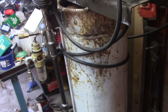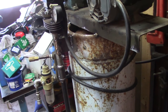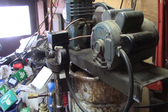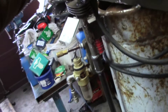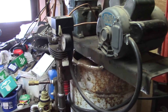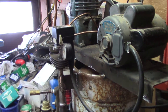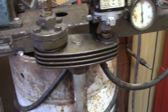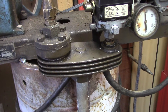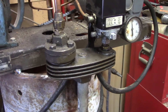Runs smoother than I thought. I don't think I have to worry about the tank vibrating or anything. Something's missing though — I didn't put the pressure relief valve back in it.